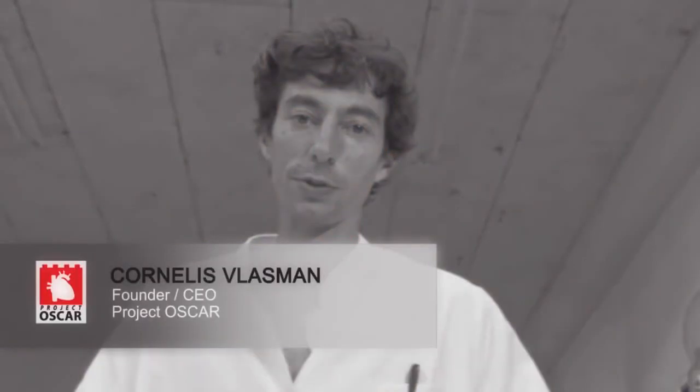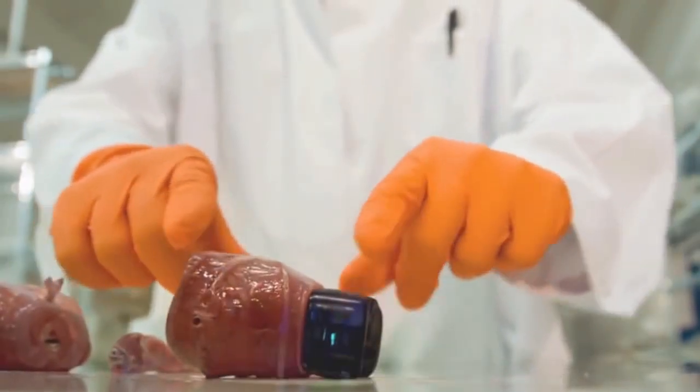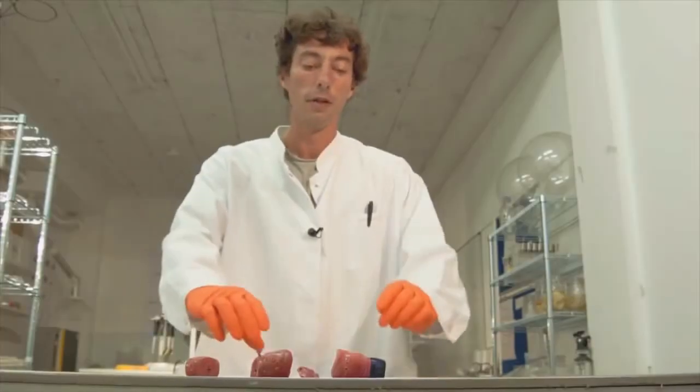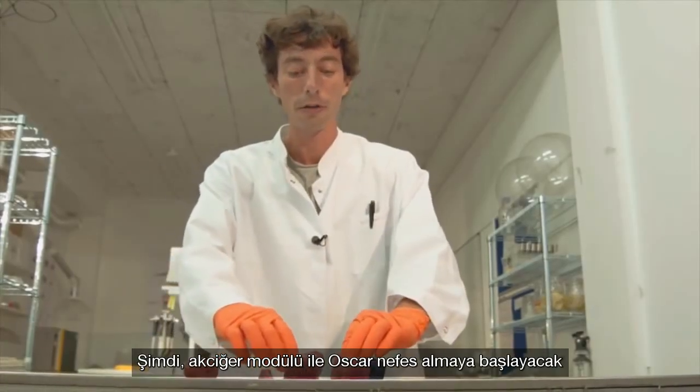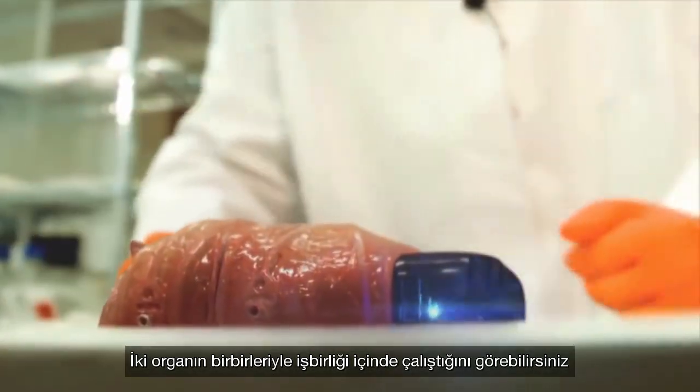What's going to happen is that I'm going to connect the brain to the heart module to activate the blood circulation. Now the lung is going to start breathing. You can see both organs are now collaborating.